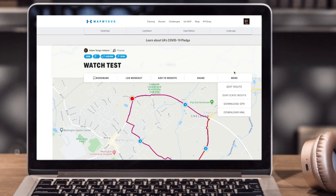Now you want to download the file. From here press 'More', then 'Download GPX', and this will be downloaded onto your laptop.